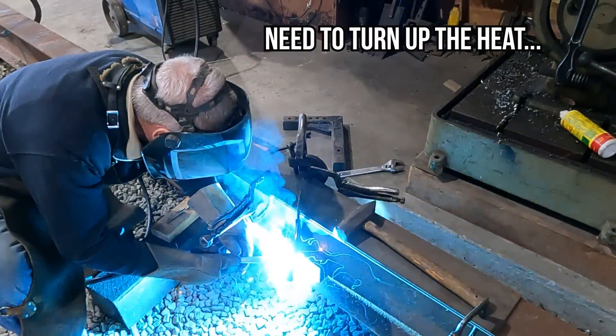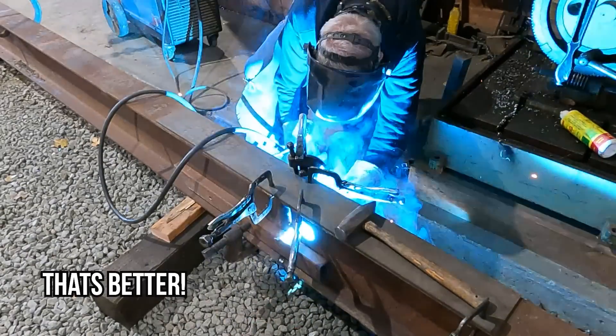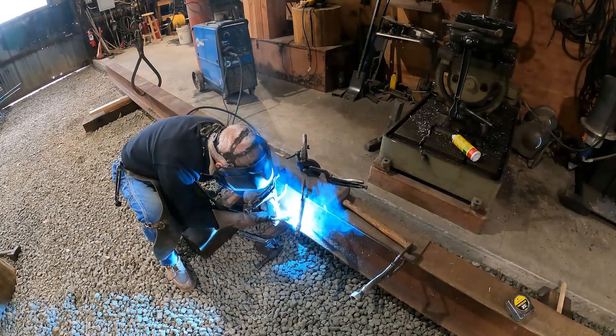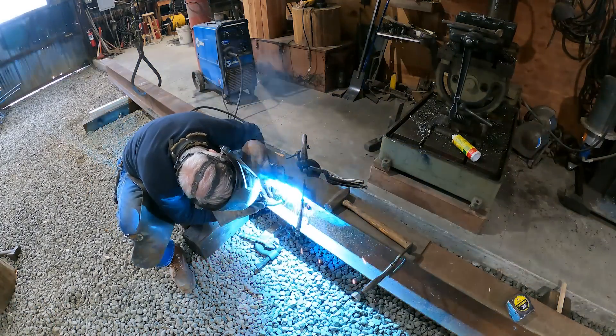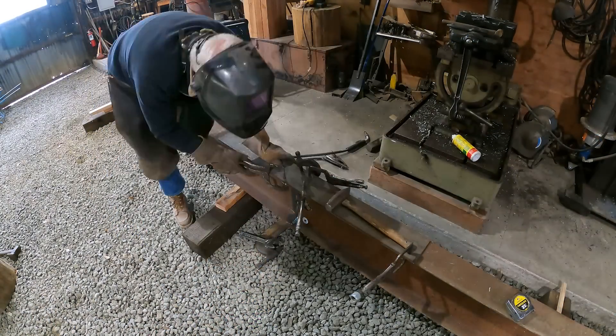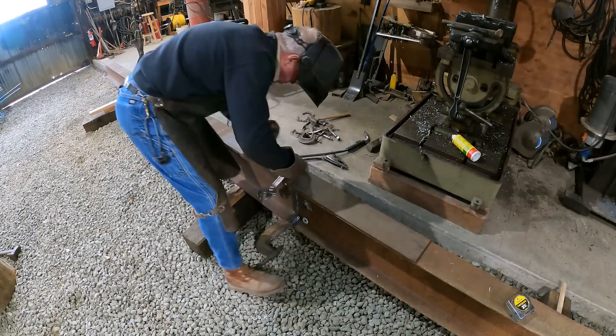MIG guns are terrific. They are best suited for welding inside because of the gaseous shield blowing away in the wind, but they will weld a wide range of metals from thick to thin, depending on your machine, and they're pretty darn easy to use. In fact, if you can run a nice bead of caulking, you can probably learn how to run a MIG gun.